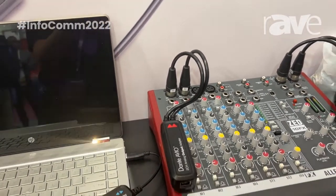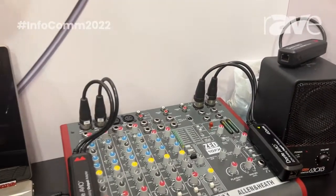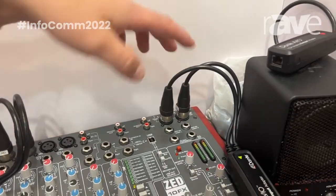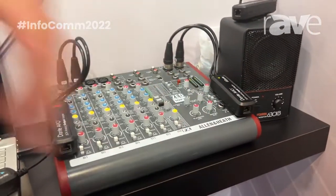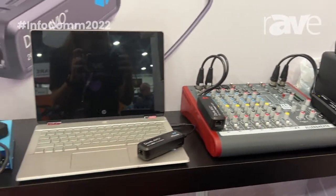Let's say we need to go the other direction and get audio off of your favorite analog mixer and land it onto the Dante network. We'd come out of the left and right output to the Dante two-channel analog input AVO adapter, then connect that by Cat5 or Cat6 to the network switch, thereby getting that audio onto your Dante network.